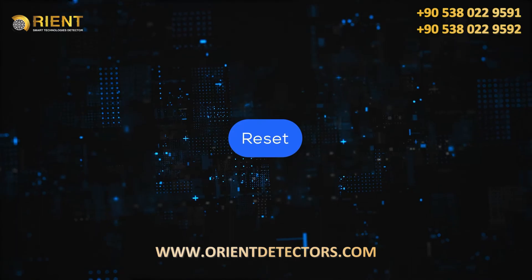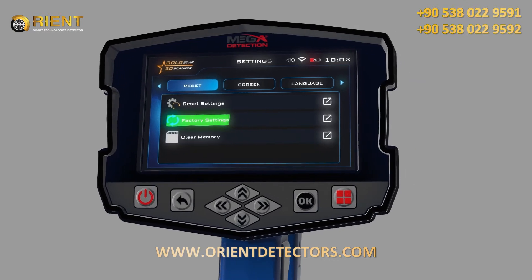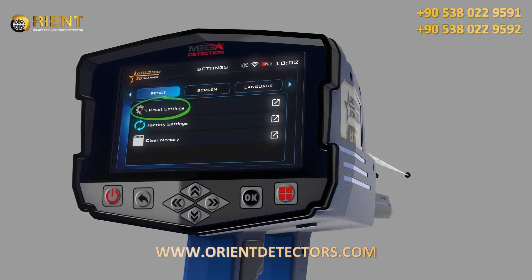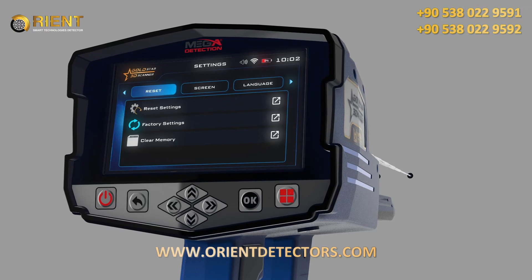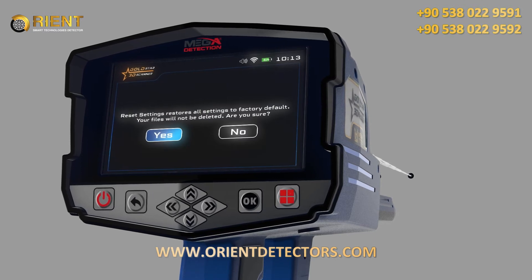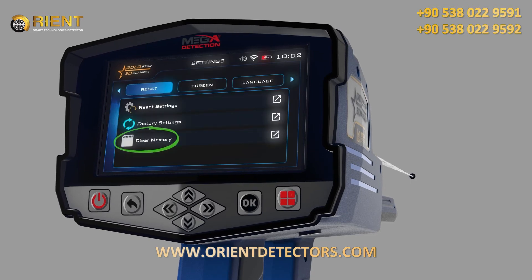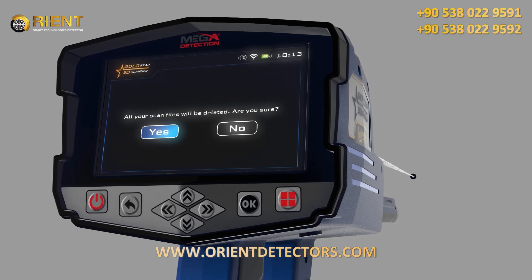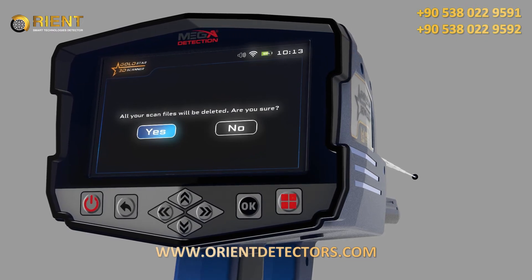Reset: You can use this menu to reset device settings. There are three types of resets: 1. Reset Settings — all settings will return to their defaults, but information saved in memory will be kept. 2. Factory Settings — all settings will revert to factory defaults and memory data will be erased. 3. Clear the Memory — only the memory data will be erased. After selecting any Reset option, a confirmation window will appear; click Yes to confirm the reset.